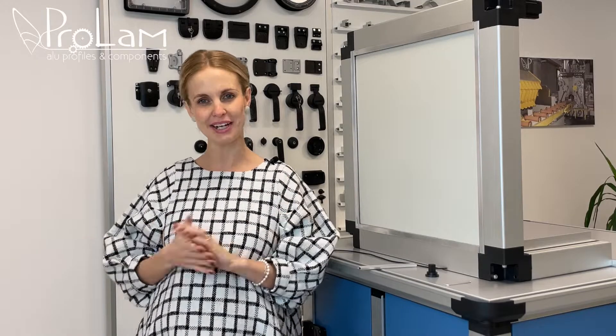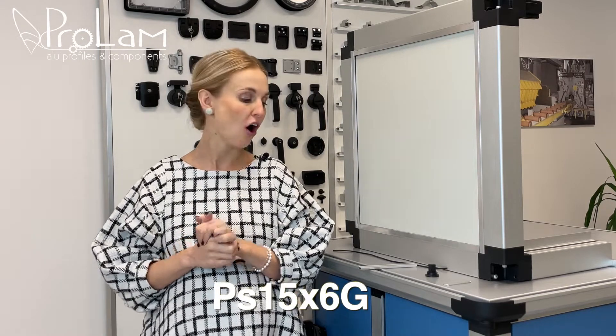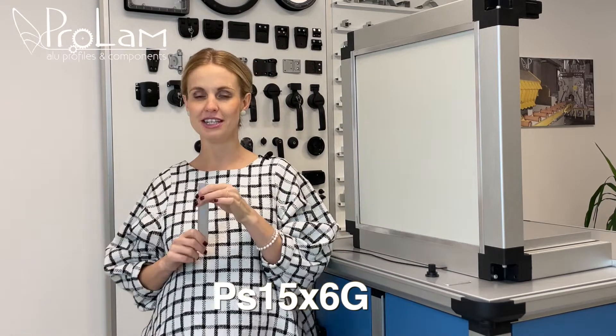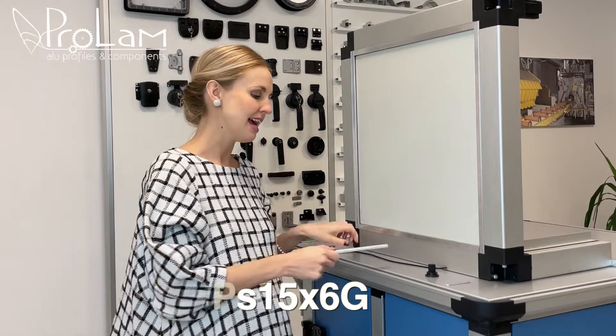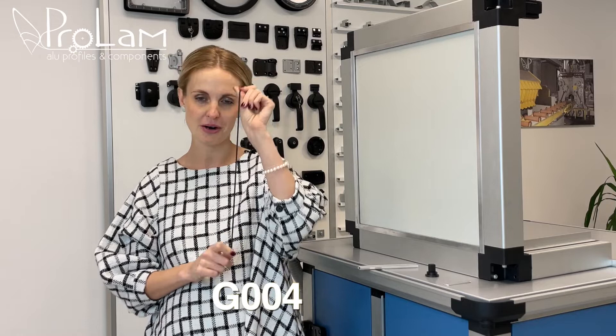Welcome back to our friendly point of view of innovative technologies. I'm Mary, your friendly advisor. Today we are going to analyze our new version of PS 15/6 and its new gasket G004.